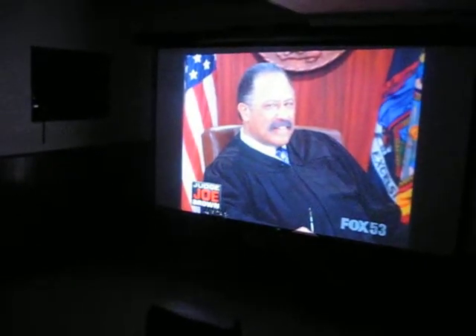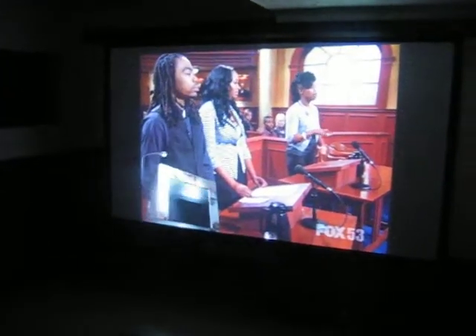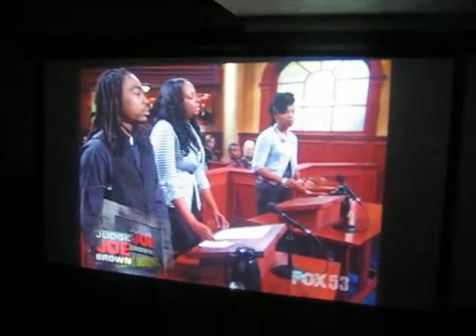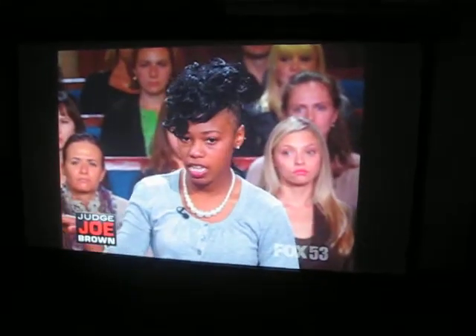Hi, this is Projector Dude. This is the Epson EMP830. This is HD cable. This is 720p.